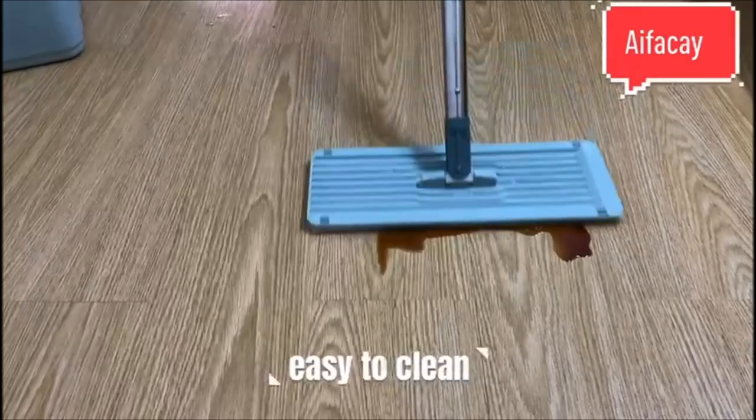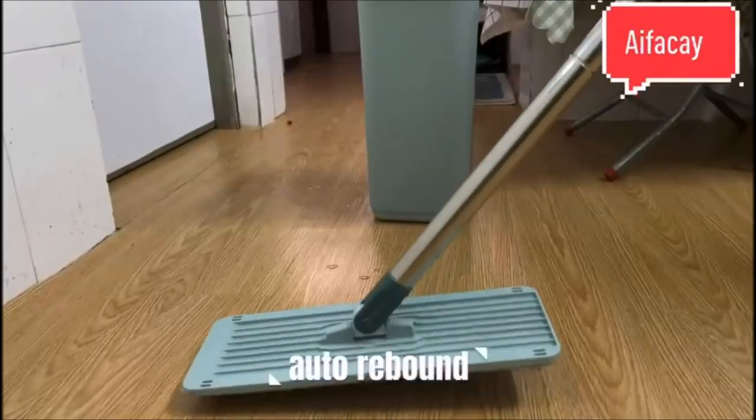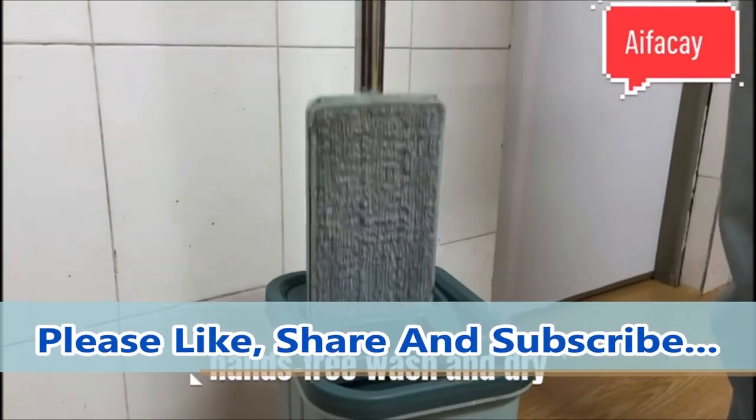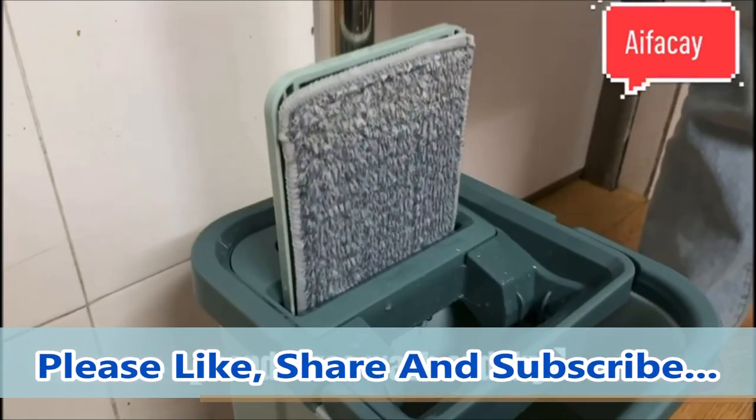This self-cleaning bucket can get the mop dry enough. With two grooves to clean and dry the mop easily, push up and down to control the level of moisture and keep your hands free from dirt.